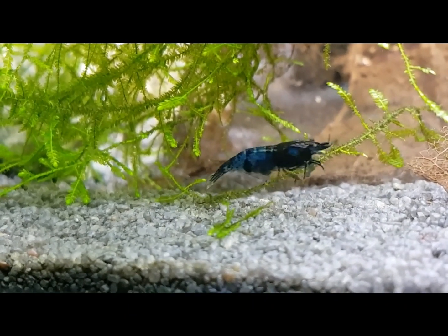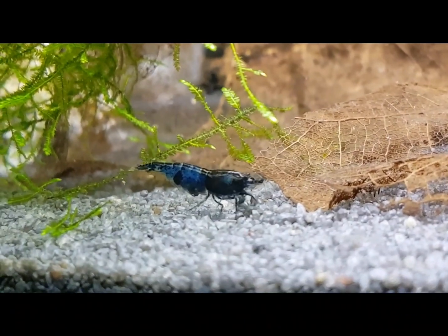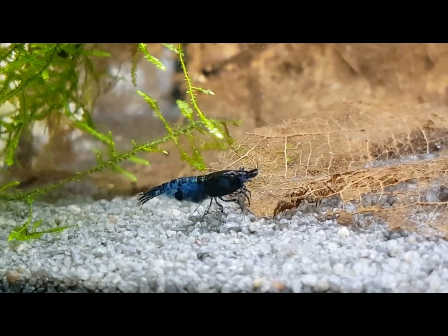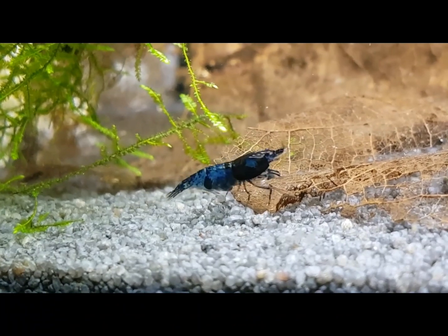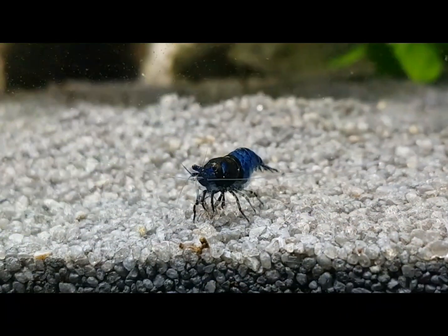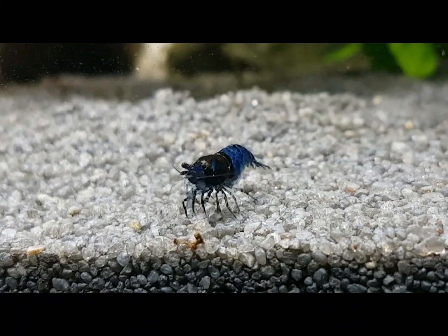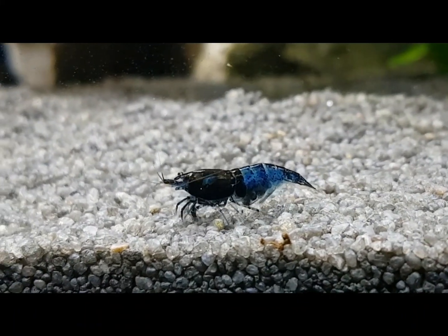If you don't have either of those, you can just drop the water level a couple of inches to avoid any escapees. Darker substrate tends to let them display their colors a bit better. They grow to about an inch, and an inch and a half; some of the bigger females can touch two inches, but that's the top end.